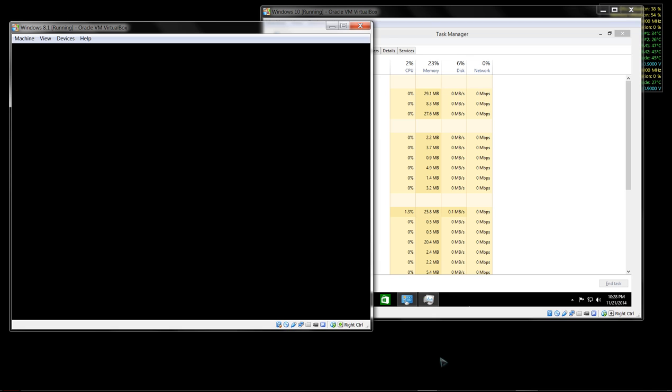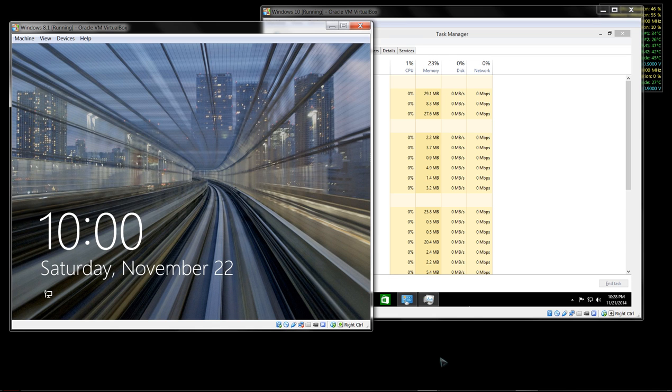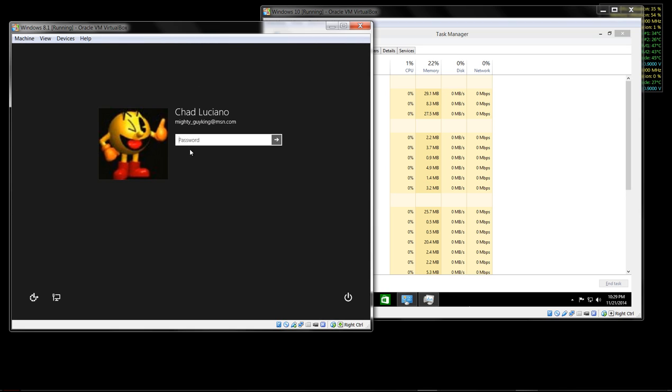I've got several other nice components inside the machine - a Sabertooth 990FX R2.0 motherboard, 16 gigs of overclocked RAM, an overclocked processor, overclocked GPUs, a great power supply, and a Corsair H100 240mm radiator with four 120mm fans for push-pull effect.